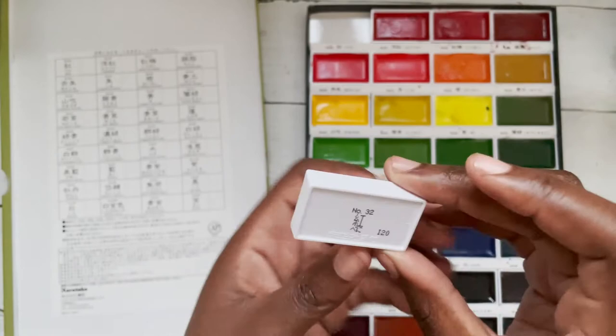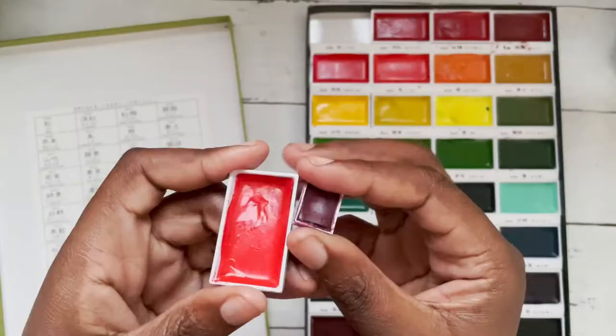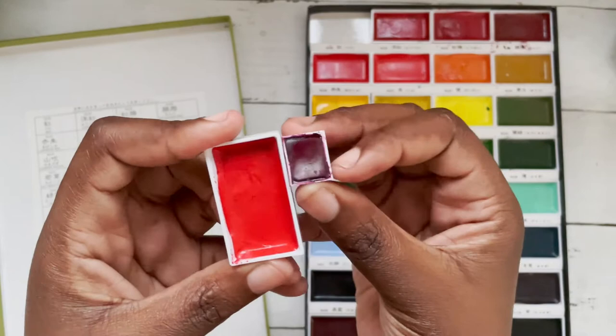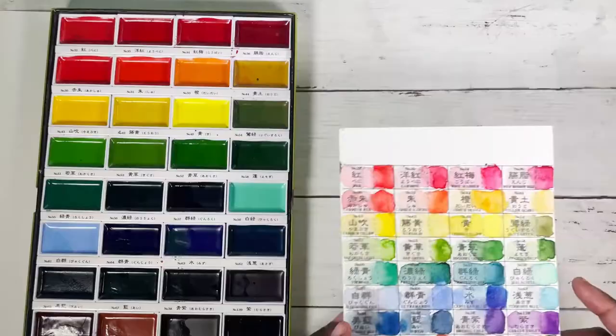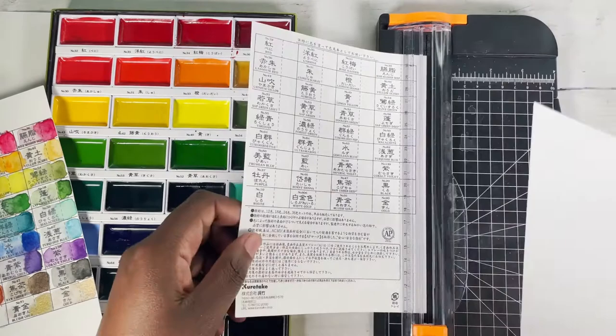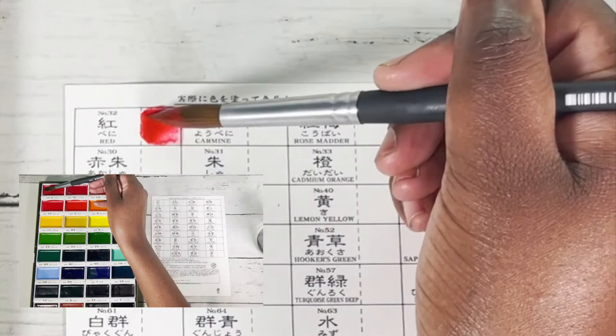The numbers are also written on the back of the pan. The Kuretake pans are a lot bigger than the standard half pans that you normally get — here's an example of a Winsor & Newton one — but it's not filled all the way to the top, so you may actually be getting the same amount of paint or a little bit more. I didn't want to paint on the back of the case since it wasn't watercolour paper, so instead I took a picture, printed it out onto watercolour paper, and that's where I'm doing my swatches.